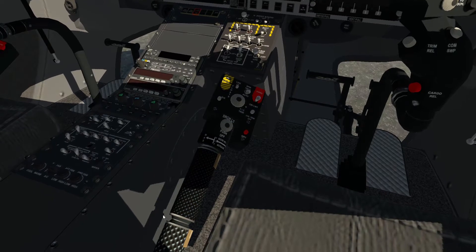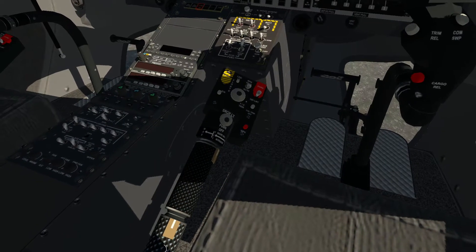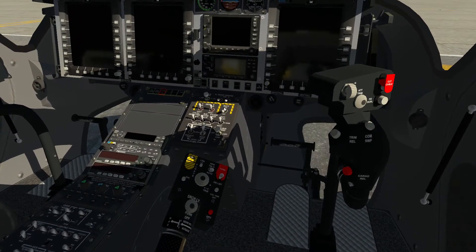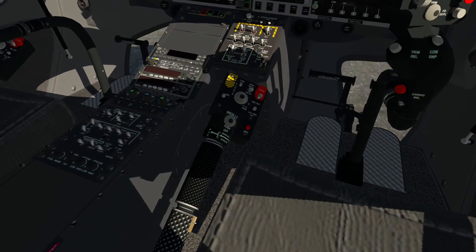An added feature is to put them both up. To get them off the idle stop you need battery power on and then click, click.